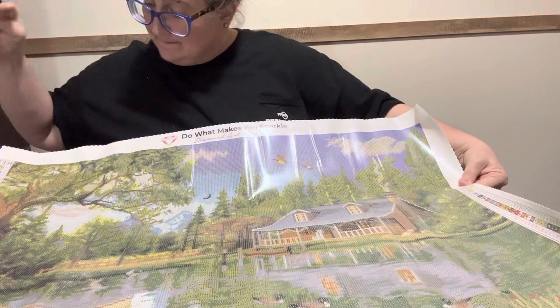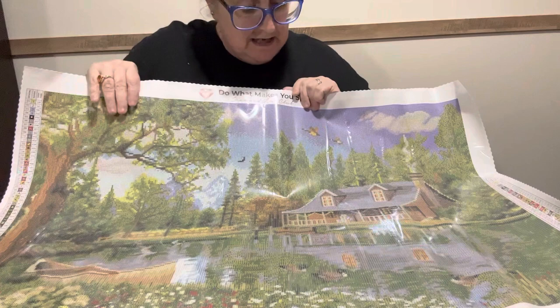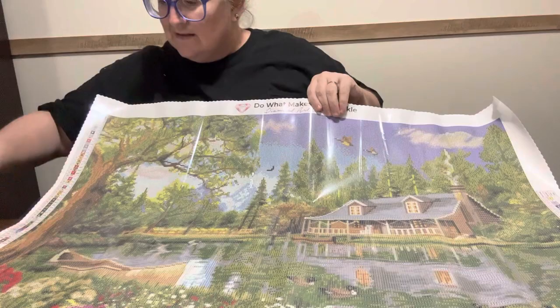It's got two ABs in it. AB number one is a green AB, going down in the grass. Number two is a white AB, which is going to be up in the clouds, around the house, in the mountain part for the snow, and up in the trees. Y'all, I am in love. I love this.